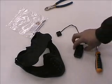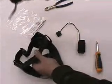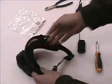Before installing the fan, you need to put the fans in the mask. For that, I suggest you remove the visor to position the mask easily.